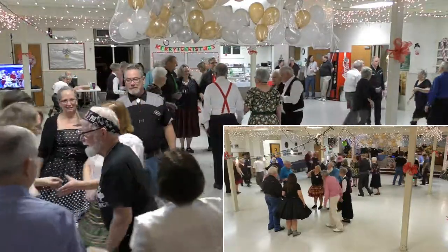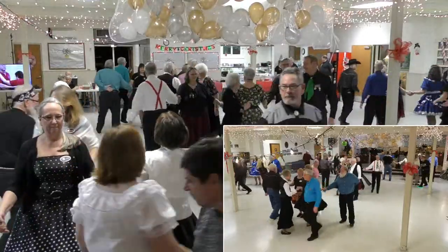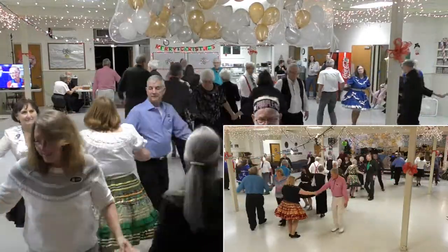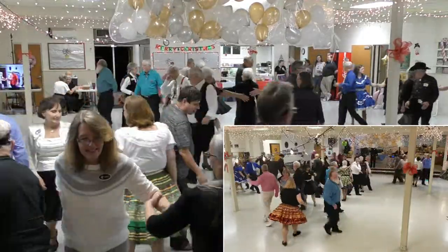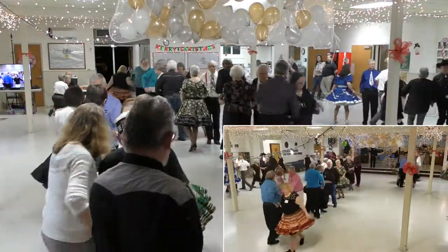Sides, pass the ocean. Ping pong circulate. Ping pong circulate. Extend. Swing through. Girl fold. Peel the top. Grand swing through. Twice.